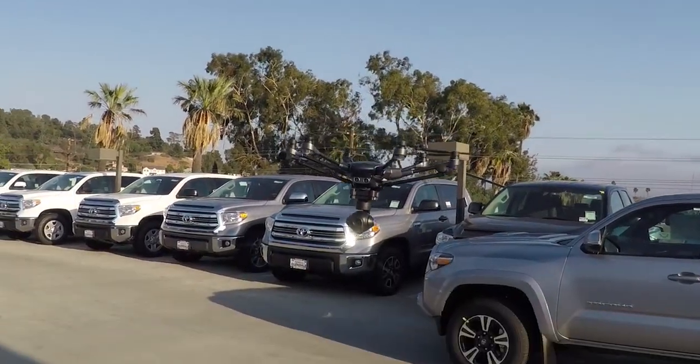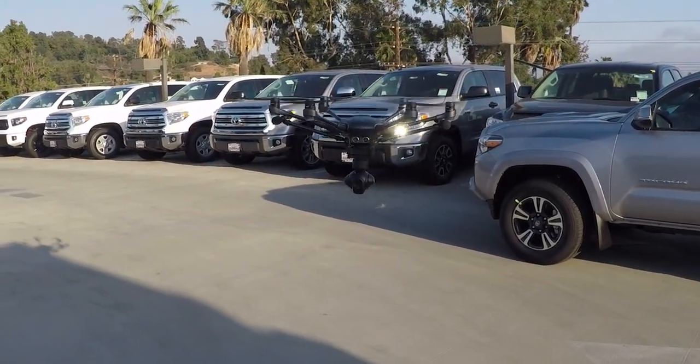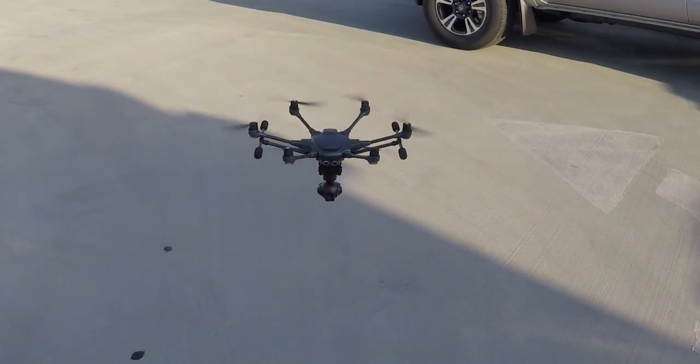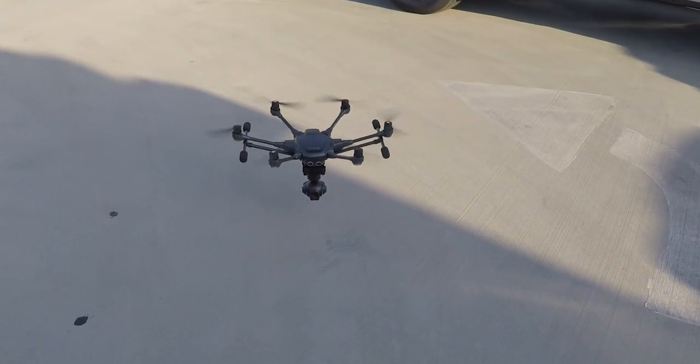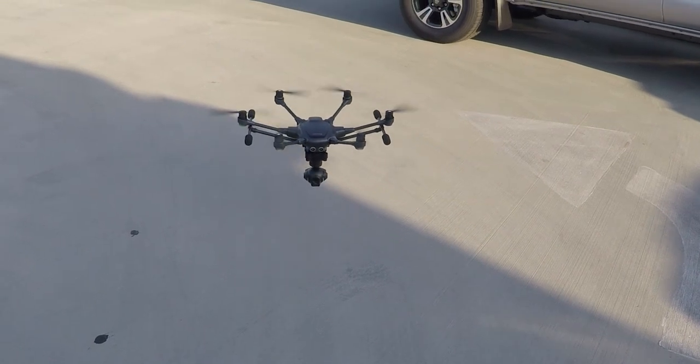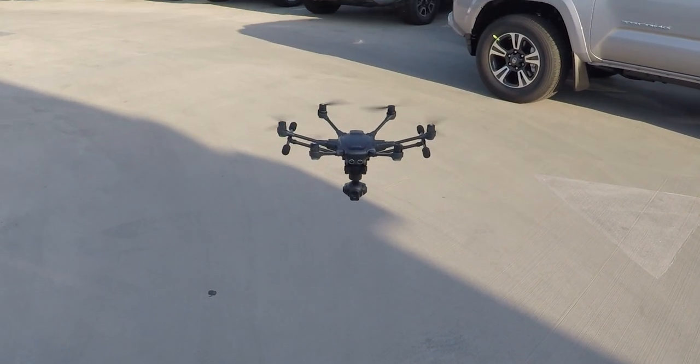People have been asking: do the landing gears come in automatically if you forget to put them down yourself when you get too close to the ground? Unfortunately, the answer we found out today is no. We didn't crash the drone — we actually activated the landing gears before we damaged the drone itself or the camera.